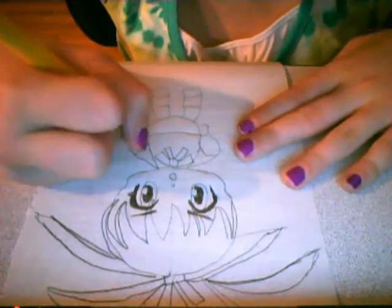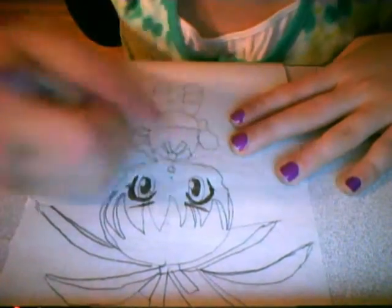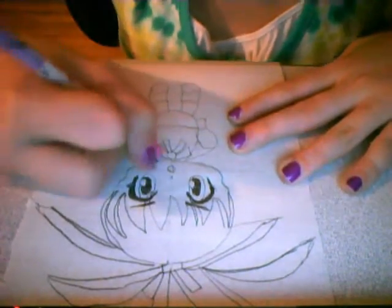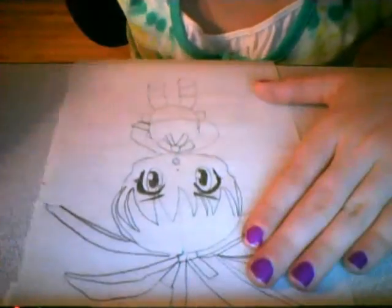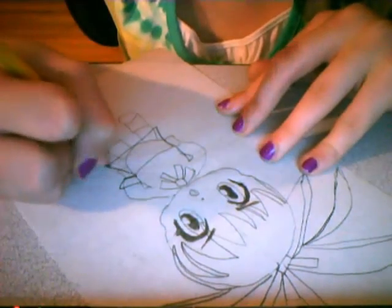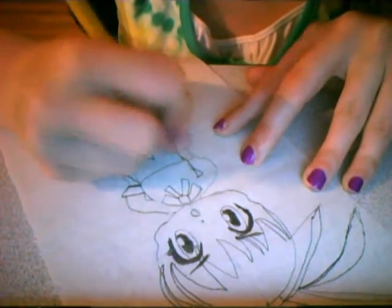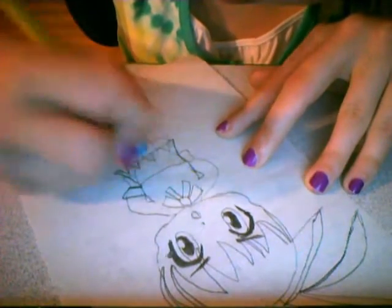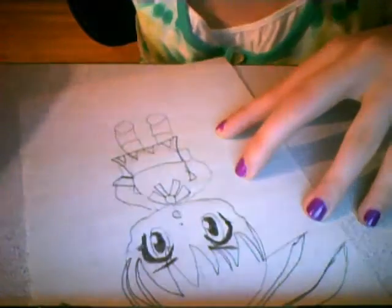Now let's work on the top. I'm getting there with a fine tip pencil and eraser, and erasing all the actual lines, even up to my hand.